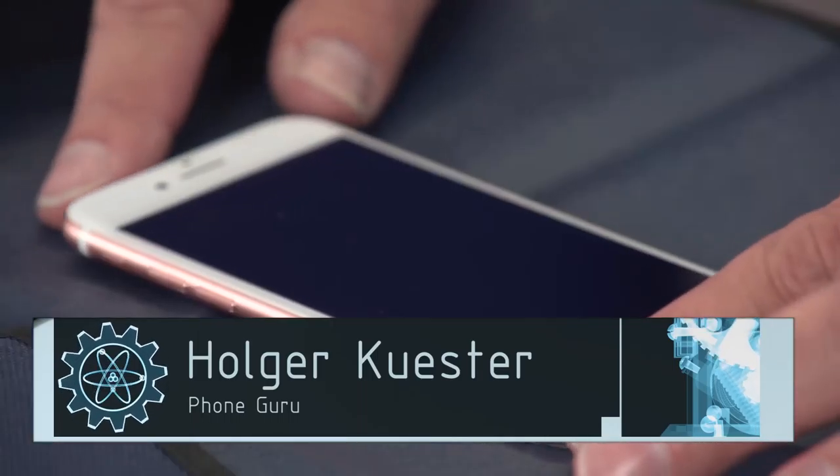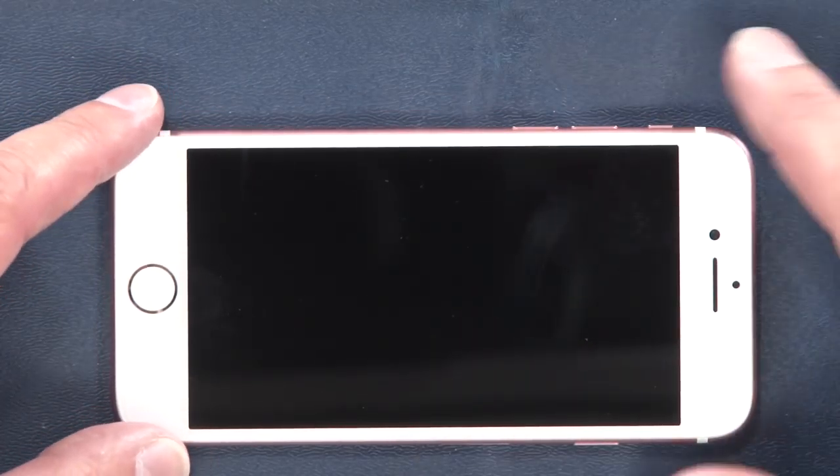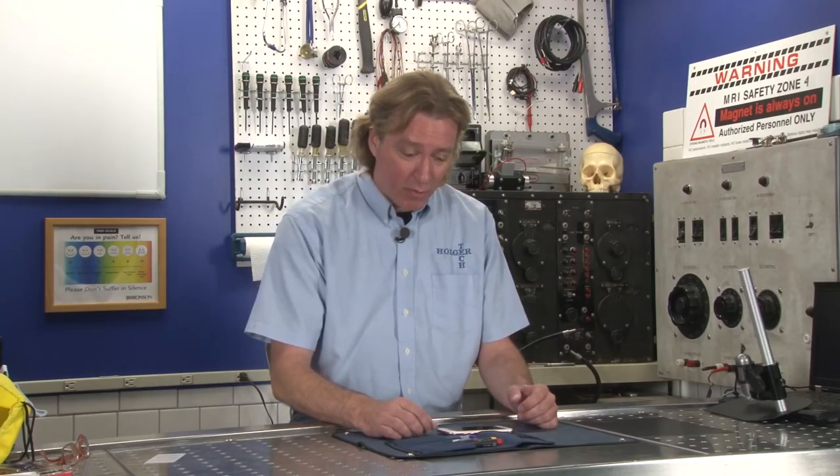Hi, my name is Holger Kustrom with The Geek Group and today we're going to autopsy an iPhone 7. iPhone 7 was released this morning and those of us in the tech world just can't wait to tear them apart, so here we go.